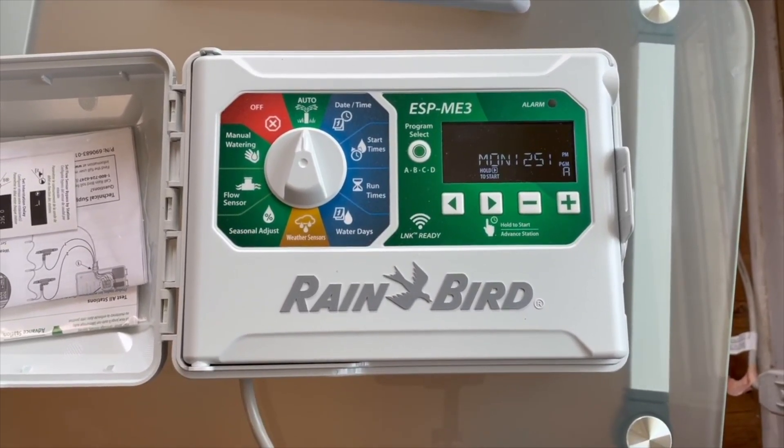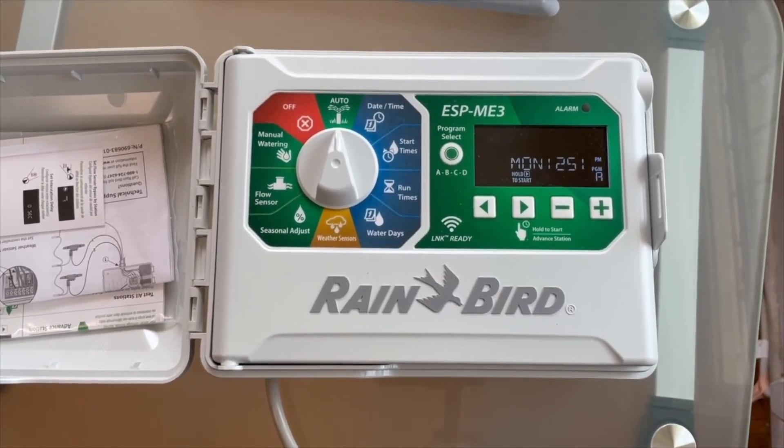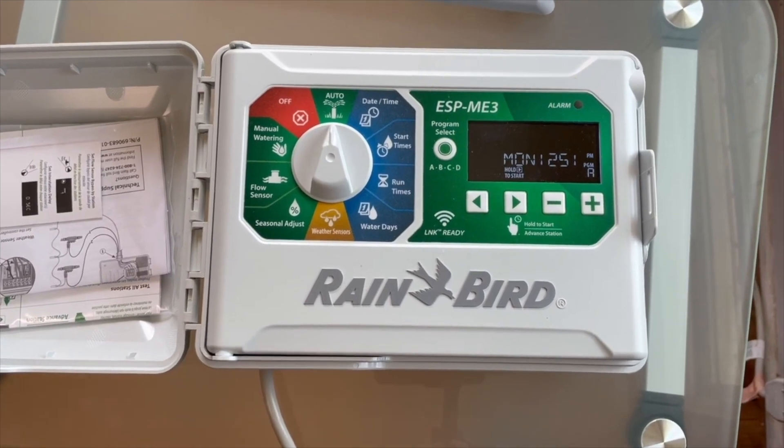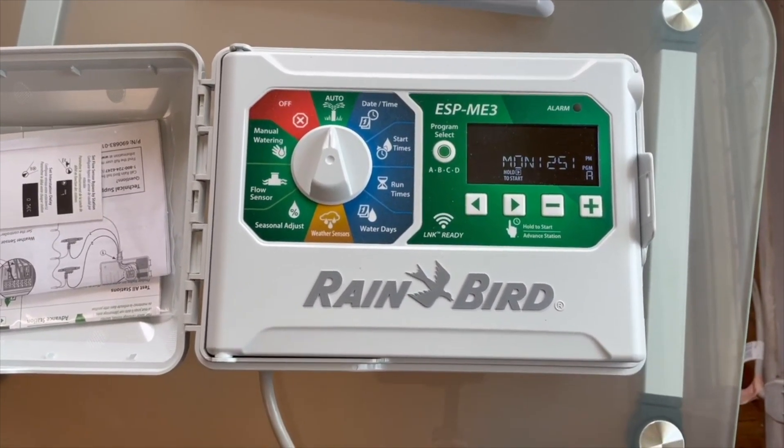For rotary heads, or heads that are turning, you want to water about 50% more than that. So for instance, in the summertime you'd want to be watering somewhere around 90 minutes.